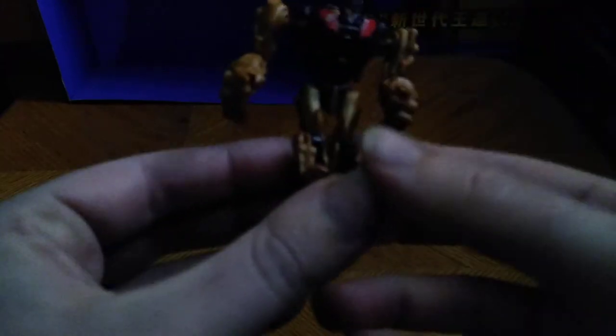But now we're going to transform him, and then do a comparison in robot mode with a couple other Grimlocks. So first, we're going to disconnect this piece from the neck section, forming his torso. We're going to flip up this part to form his upper body. So far, so good. We're going to split the head section, rotate the head face into its correct position — same on the other side — and you get his robot mode feet.